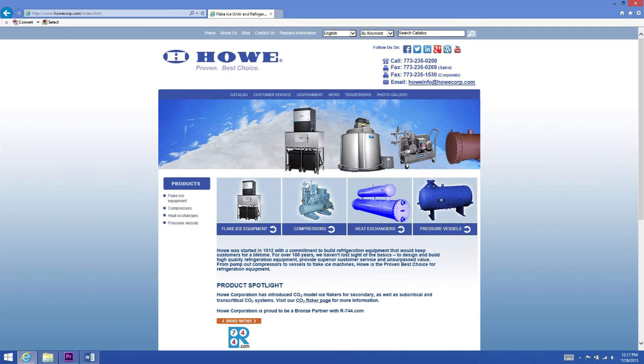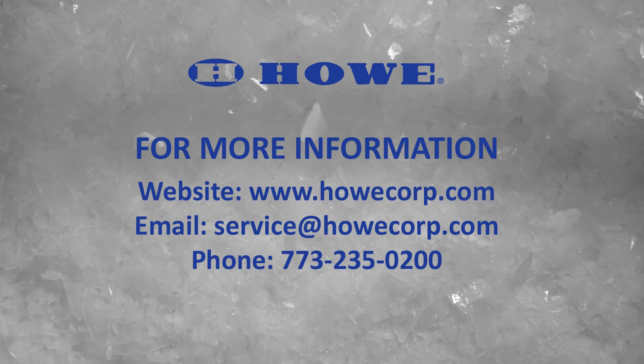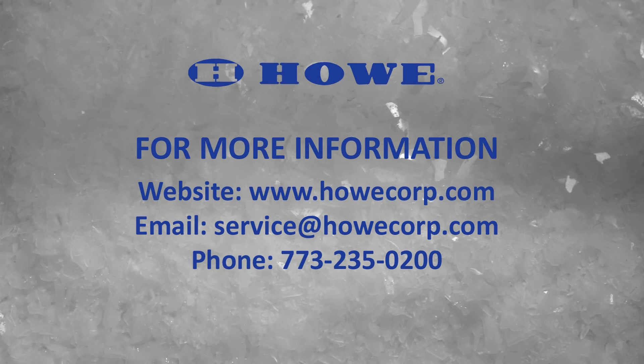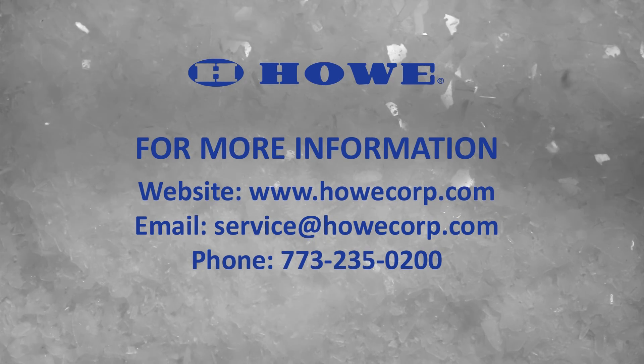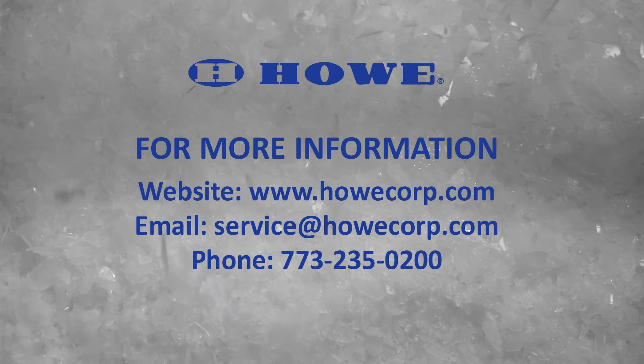Links to this video and other service procedures can be found on our website at www.howecorp.com. If you have questions or need additional assistance with your Howe flake ice equipment, you can email us at service@HoweCorp.com or give us a call at 773-235-0200. Please have your serial and model numbers ready.